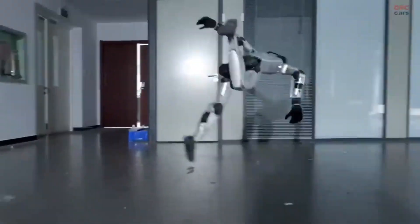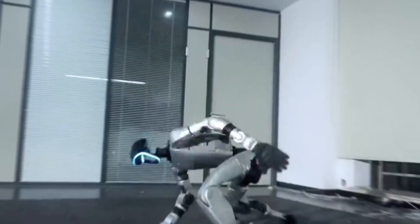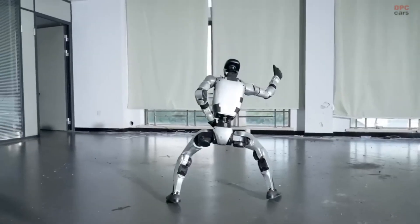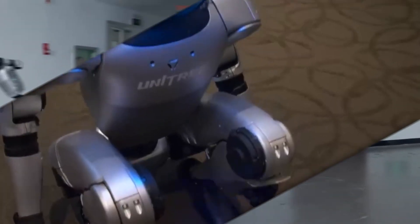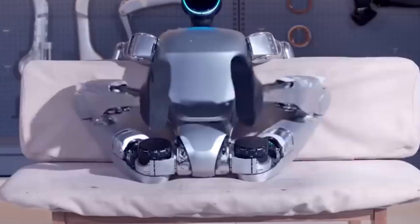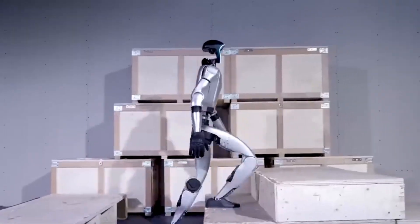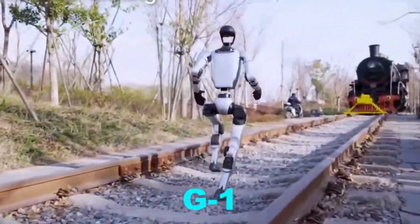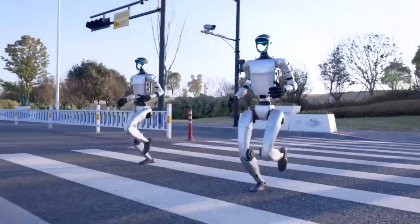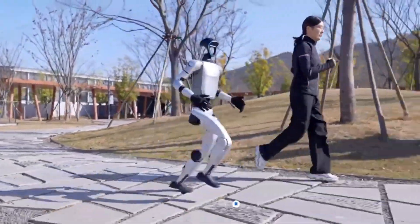The G1 operates with between 23 and 43 degrees of freedom, depending on configuration. The base model provides 6 degrees of freedom per leg, 5 per arm, and 1 in the waist. The EDU Ultimate version expands to 43 total degrees of freedom by adding multi-jointed hands with 7 degrees of freedom each and additional axes in the waist and wrists. Each leg retains 6 degrees of freedom, the waist gains 3 total, and each arm adds a 2-axis wrist plus the dexterous hand.